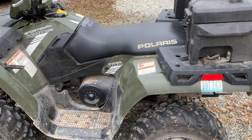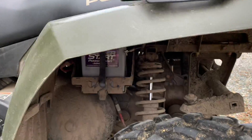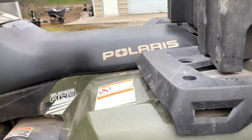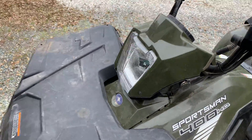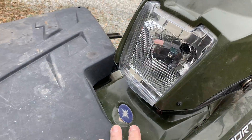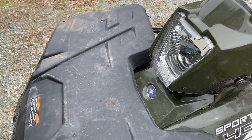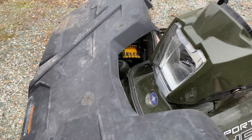Step one: disconnect the battery. The voltage regulator is right underneath this plastic cowl — pretty easy to get to. I'll show you.